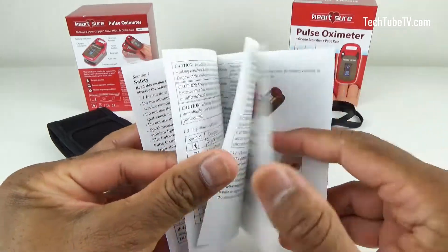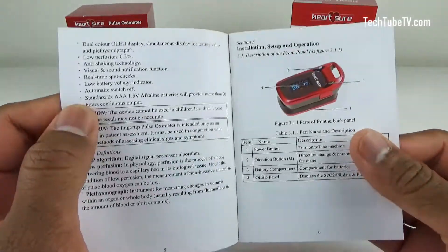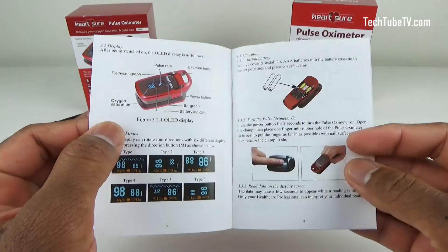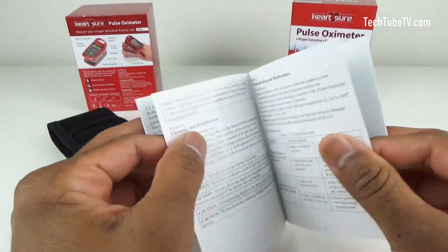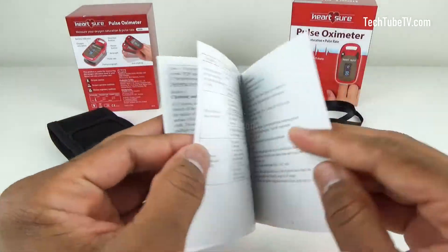There is the introduction, installation, setup and operation information. This user manual is quite good compared to many other products where there is just basic information. So keep this user guide in a safe place as a reference.